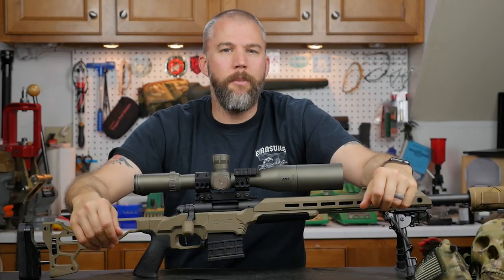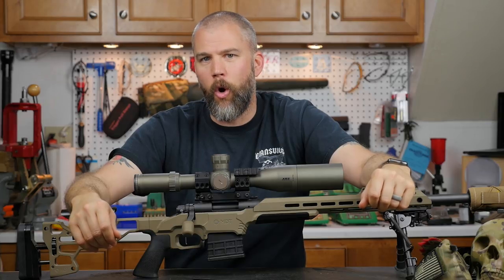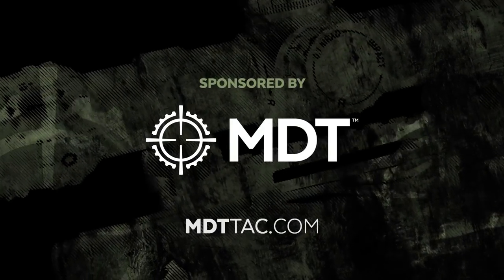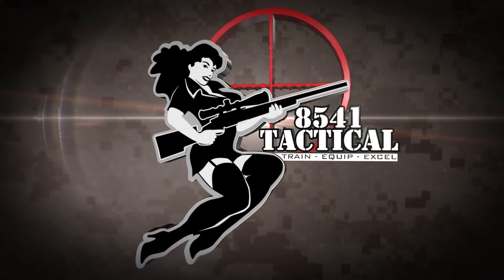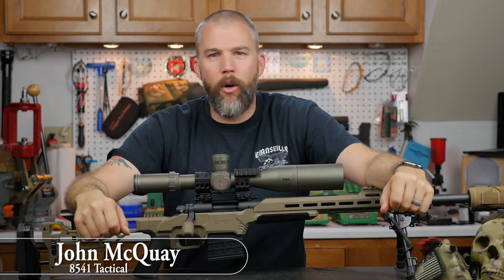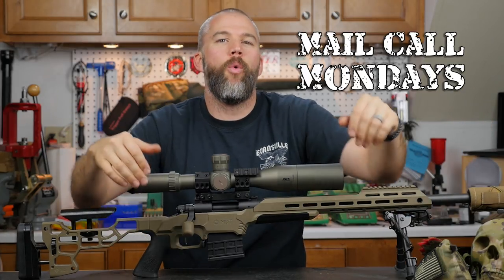Teaching new shooters, cleaning muzzle brakes, and point of impact with suppressors — this week on Mail Call Mondays. Mail Call Mondays is brought to you by Modular Driven Technologies. If you need a chassis system for your precision rifle, check out MDTTAC.com. I'm John McQuaid with 8541 Tactical and this is Mail Call Mondays, the show that answers your questions about precision rifles, optics, and equipment.